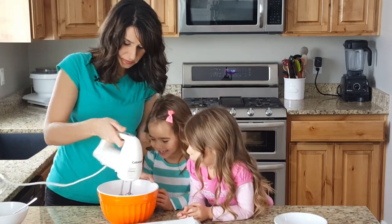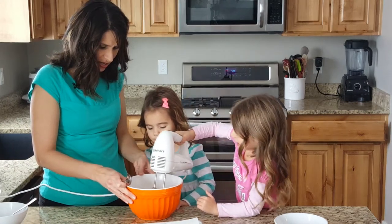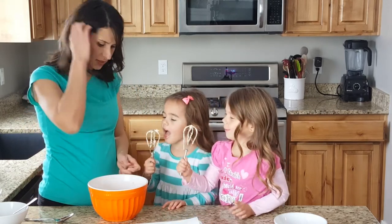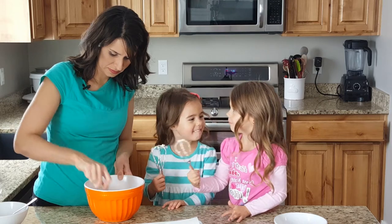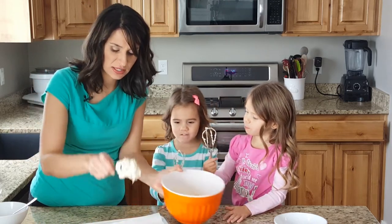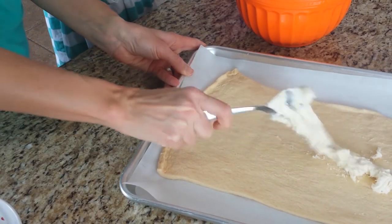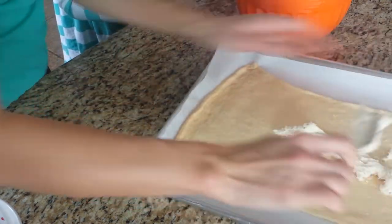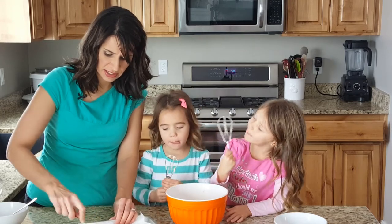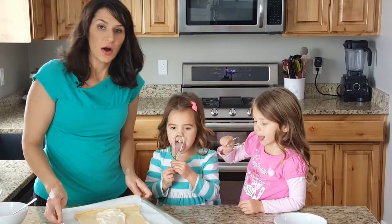Now we're gonna use the mixer. Just a minute — see if it tastes good! So now we have our cream cheese mixture and we're going to put it all down the middle of this. It's kind of stiff and hard — it's better if your cream cheese is softer; mine wasn't really soft. Just put it down the middle.